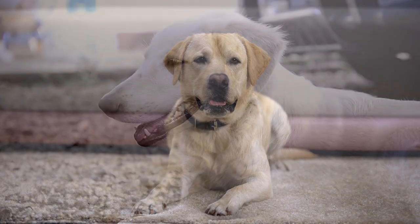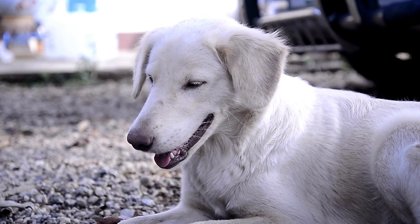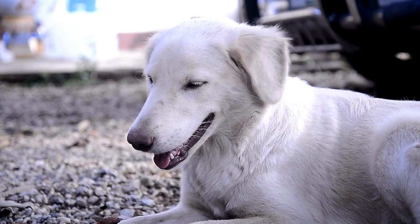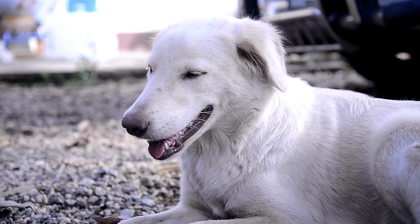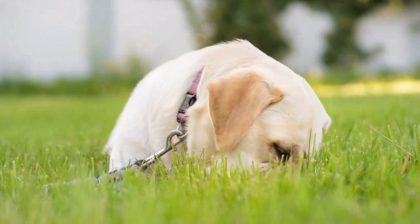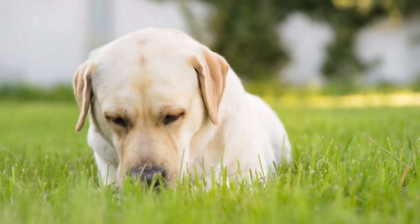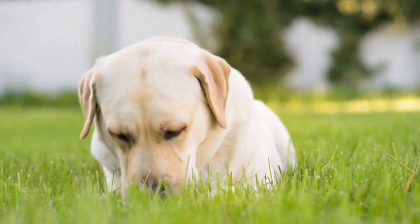Conclusion. A comprehensive grooming routine is essential for ensuring the overall health, comfort, and appearance of your Labrador Retriever. By addressing all aspects of grooming, including coat care, bathing, nail trimming, ear care, dental care, eye care, paw and pad care, tail care, and adjusting for seasonal changes, you can provide your lab with the care and attention they need to thrive.